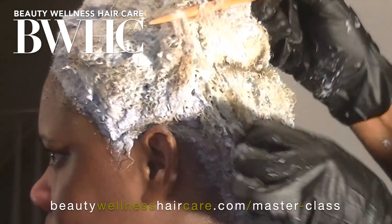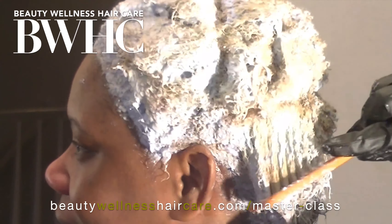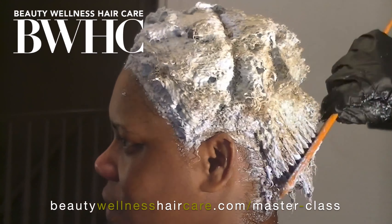If you're applying the bleach on the first pass and your client's hair is already starting to lift, that is a good sign that you're going to be able to get a clear lift to a level 9.